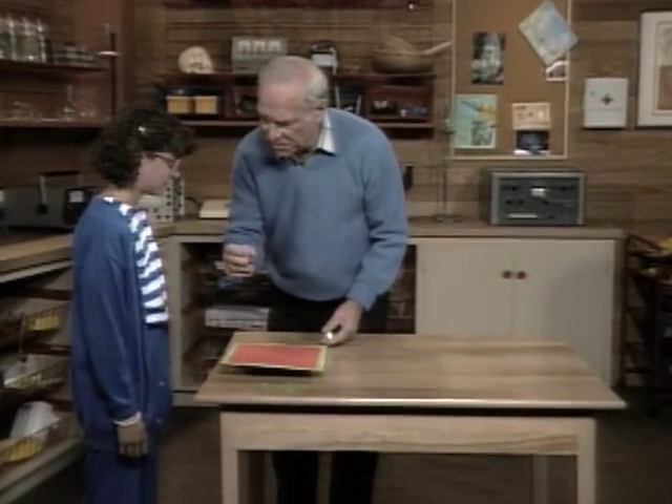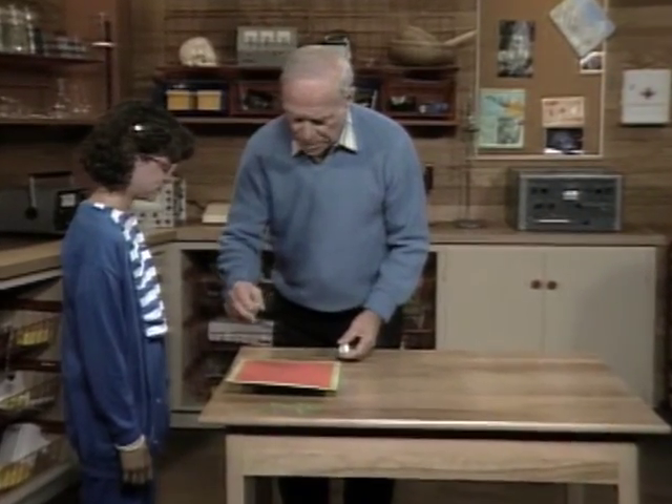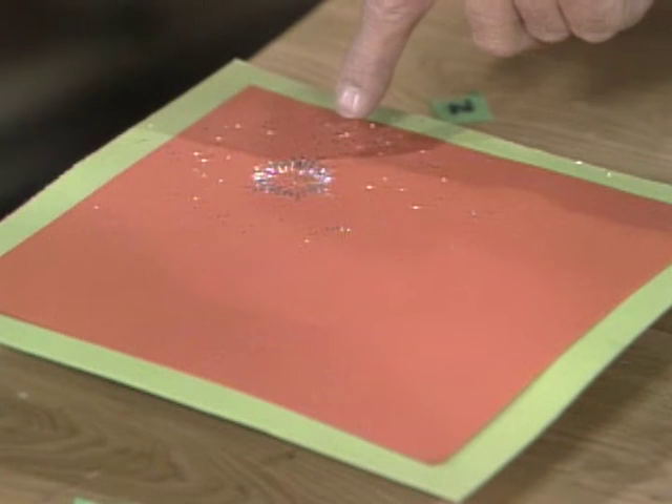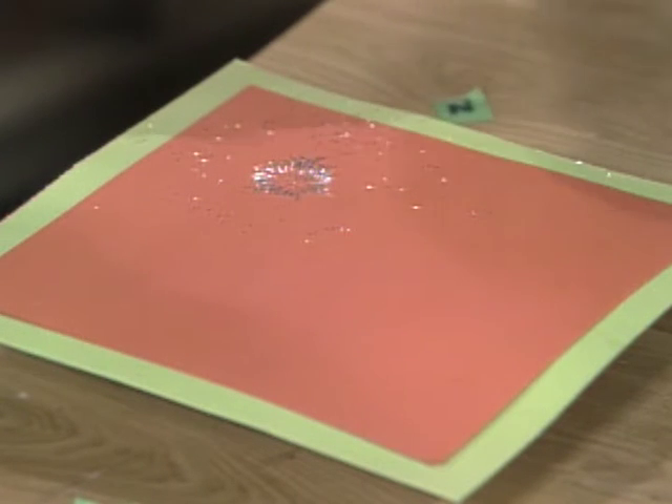Daniel, here are little pieces of steel, and if I sprinkle them over the top of this cardboard like this — see that circle? What do you suspect is underneath there? A magnet. What makes you think that? Because magnets pick up metal things.